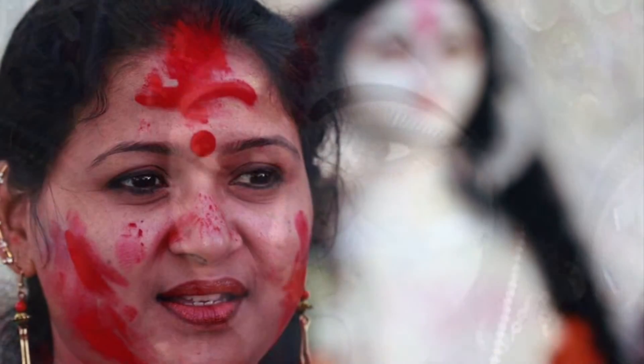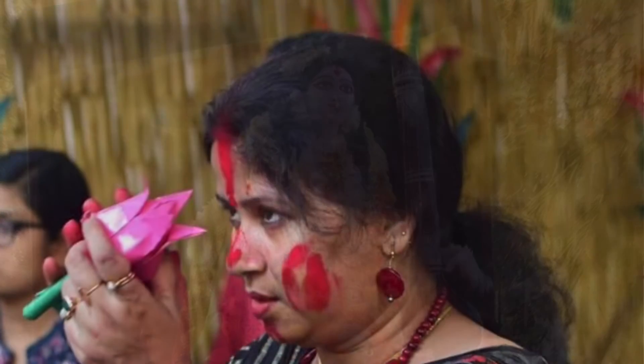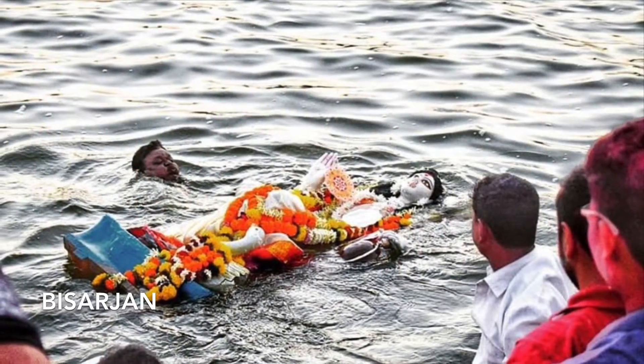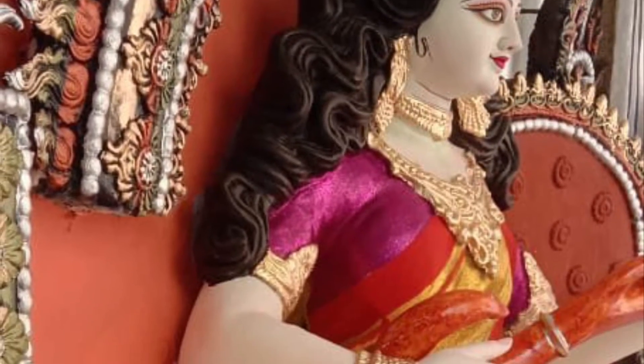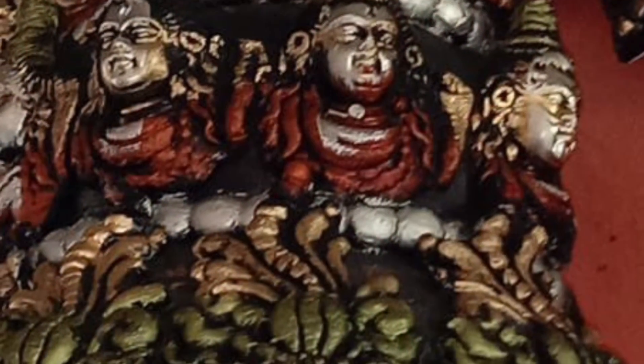Behind these two days of joy there is a story of idol making. Most idol makers come from Krishnanagar, Nadia, West Bengal. They travel from their village to many cities to make idols and stay in tents during the cold winter season. Let's see how they make their beautiful idols.